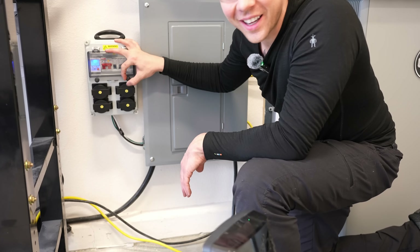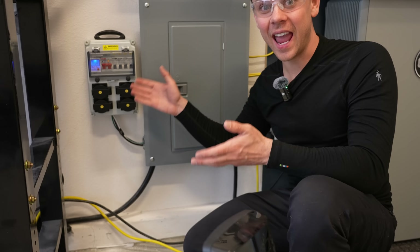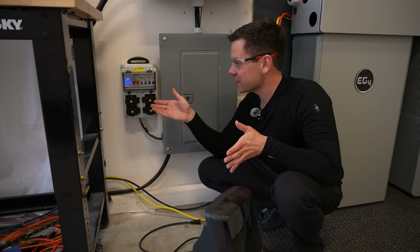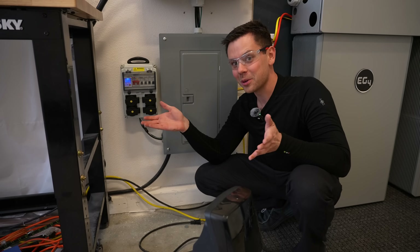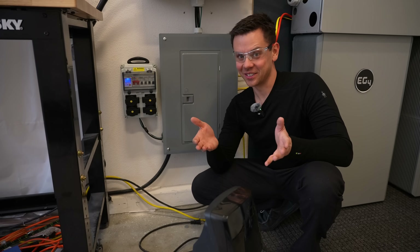This is pretty cool. I got so excited when this came in the mail. Now imagine if they had six or eight outlet versions. Just another thing on the internet that you shouldn't be buying, but you probably will because it's so freaking cool. I hope you liked the quick video and I will see you in the next one.